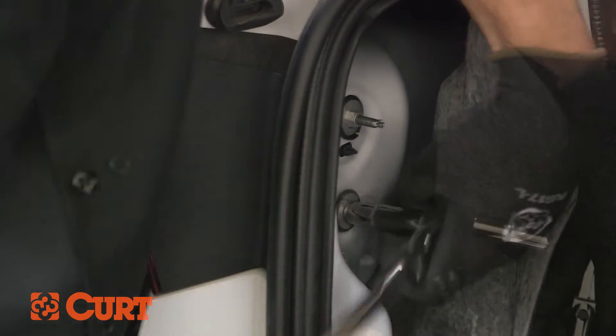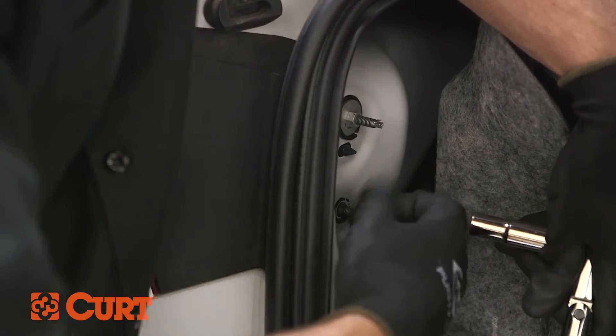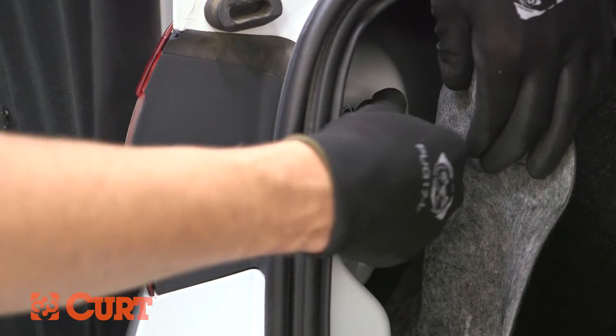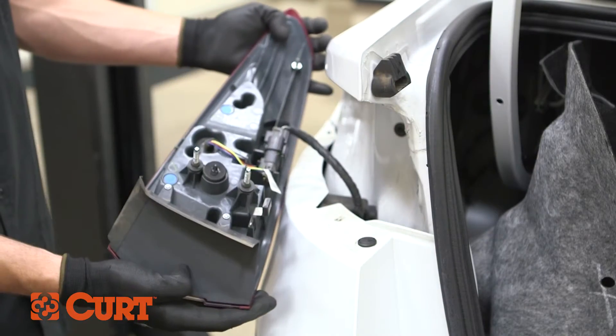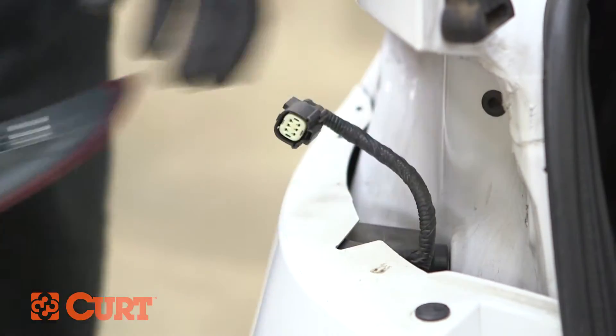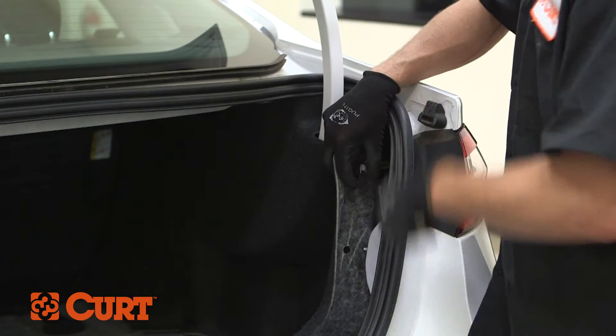Use a ratchet and remove the tail light housings. Once the tail light is uninstalled, disconnect the tail light wiring harness. Repeat this process on the opposite tail light.